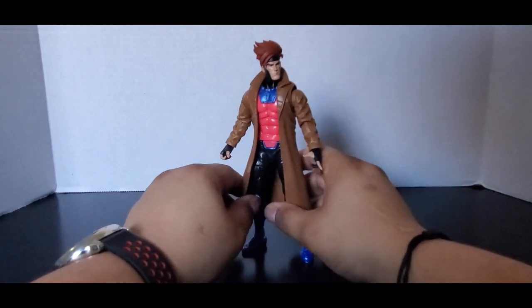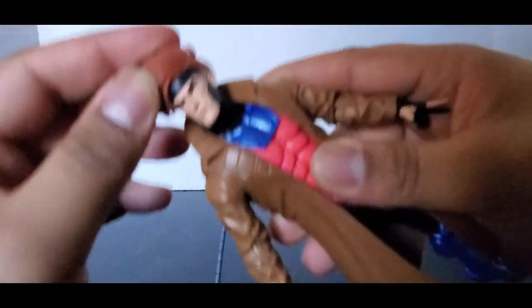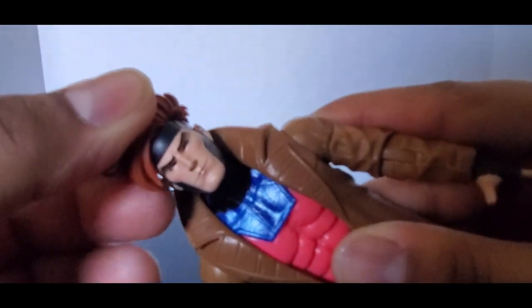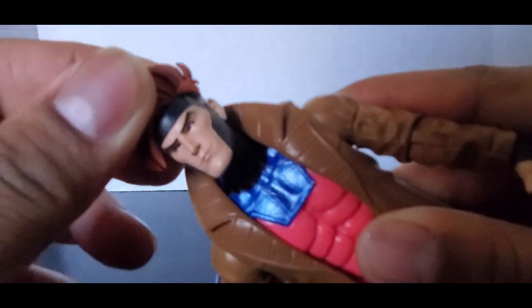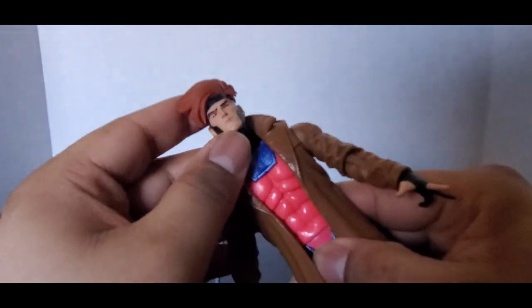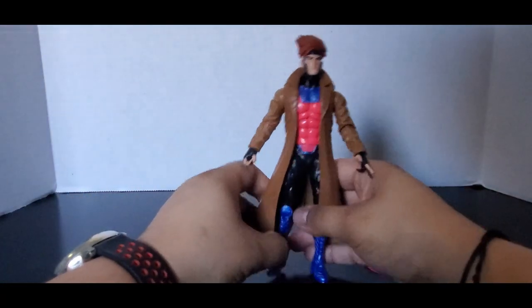I don't think I'll probably pick up another one because this is a classic, kind of Jim Lee-looking Gambit. Nothing wrong here — I like the hair sculpt, it looks good. I like the red eyes; they're red, but you just can't really see them on camera. He has a little bit of painted-on stubble — I don't know how good that's going to appear on camera, but you can see it.